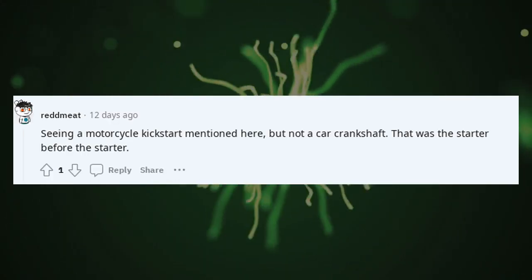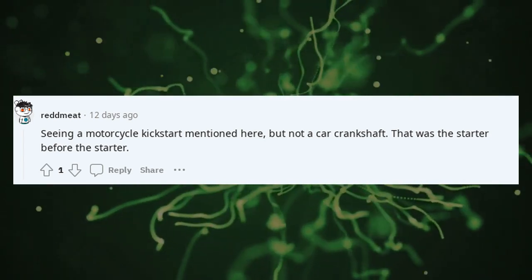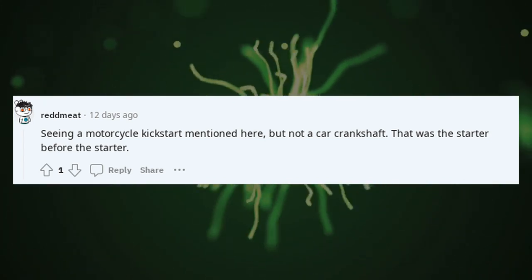Seeing a motorcycle kickstart mentioned here, but not a car crankshaft — that was the starter before the electric starter.